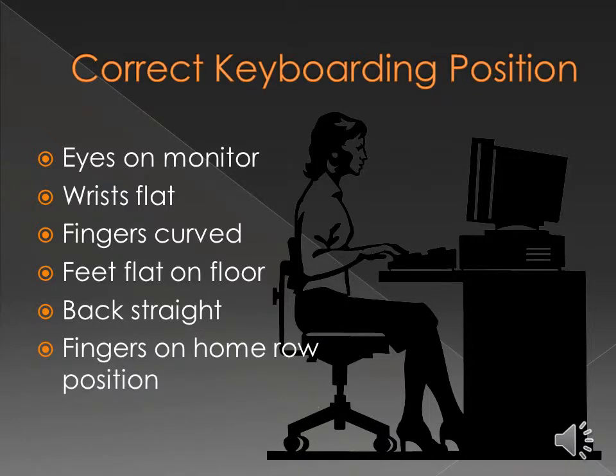While taking this class, keep in mind the correct way to position yourself when doing keyboard motion. Keep your eyes on the monitor if at all possible. You may be new to this and might do what's called peck and poke, but try as much as possible to keep your eyes on the monitor — it will help you out quite a bit. Make sure your wrists are flat, your fingers are curved, your feet are flat on the floor, your back is straight, and your fingers are on the home row position.